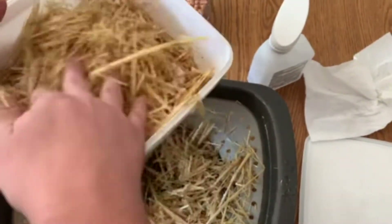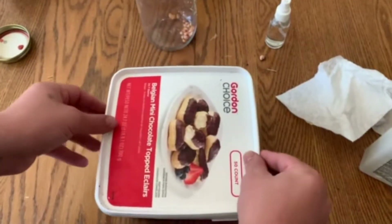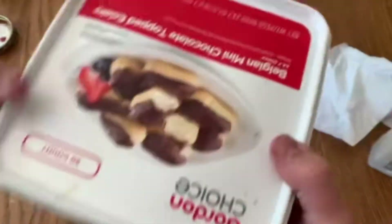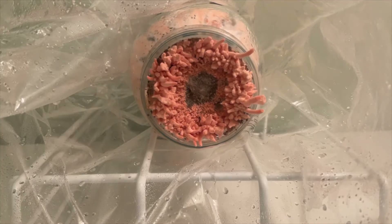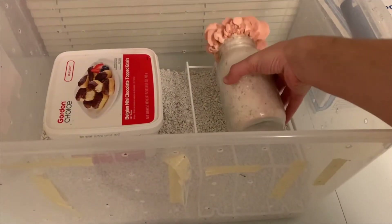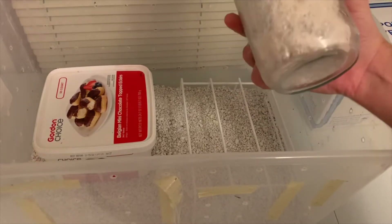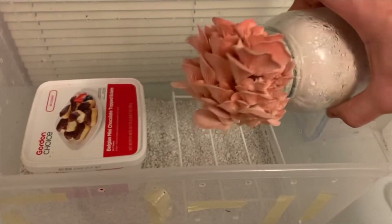The mushrooms should start growing out of those holes within two weeks.